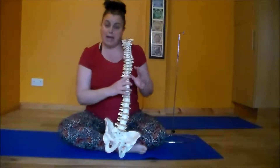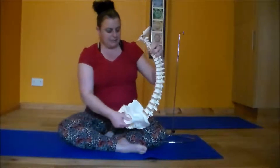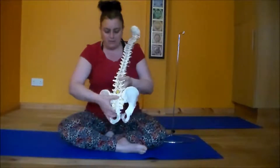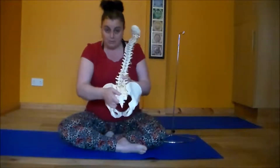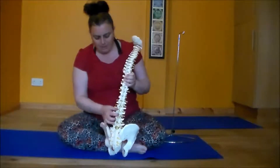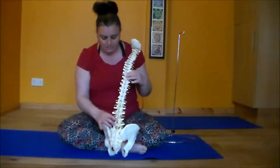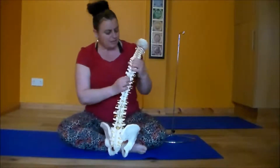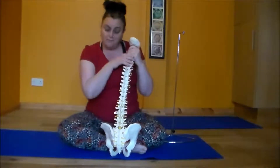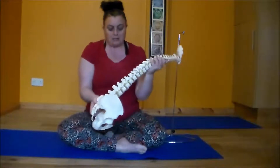A lot of people come to me saying they have back aches — lower back, upper back. They've not done any movement in a long time, or they sit in the classic C position. What I find is that they've lost the mobility in their pelvis. The pelvis should be able to rock. I also see that a lot of the vertebrae — each of these are joints — should move segmentally, but a lot of them are moving in chunks.